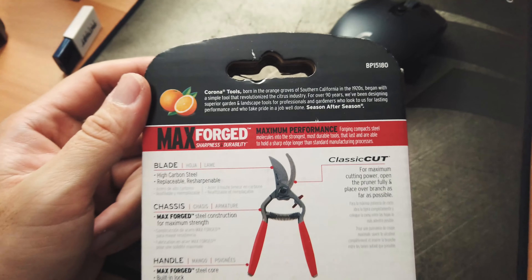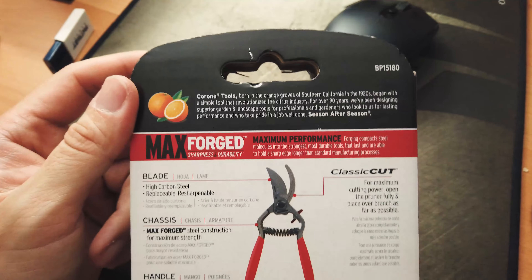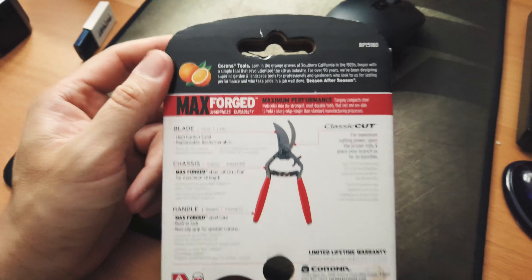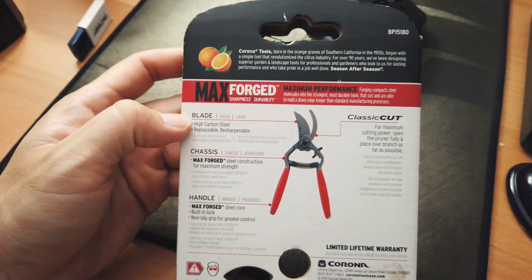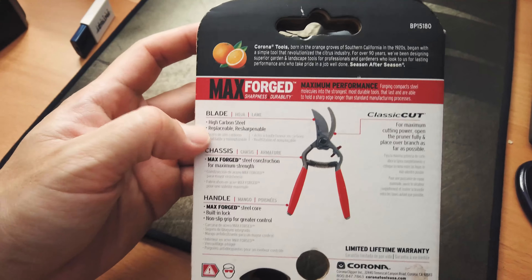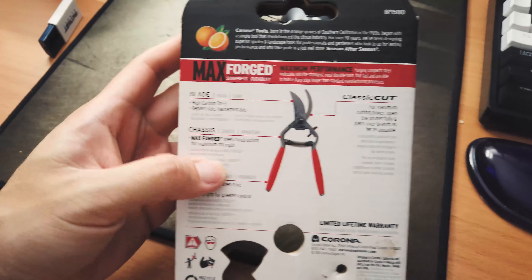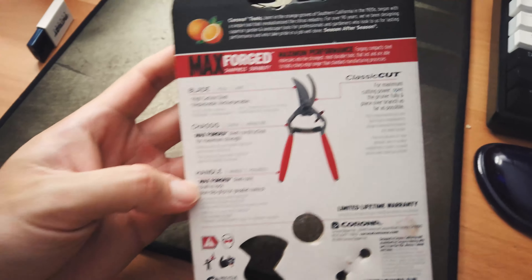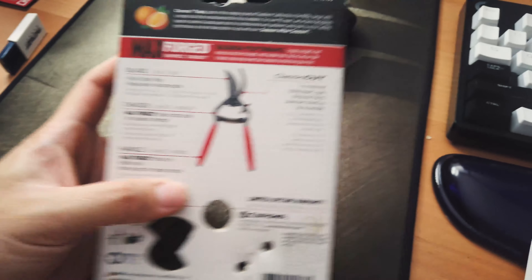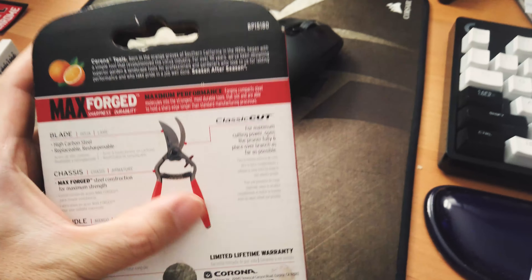Before we go to the next section, I just want to show you guys the back of the box the pruner came from. It lists a couple of features: the blade is made of high carbon steel and is replaceable; the chassis is max forged steel construction for maximum strength; the handle is also max forged with a steel core; and it features a classic cut pattern.